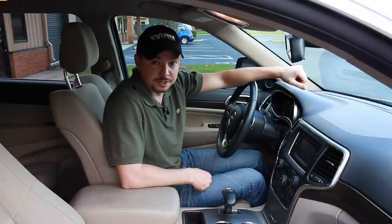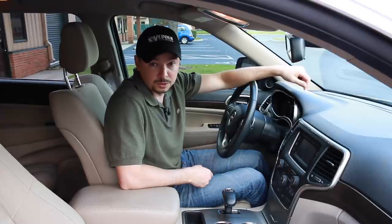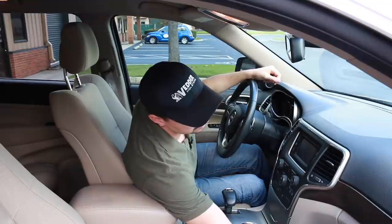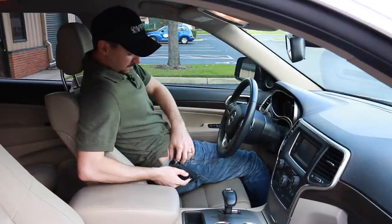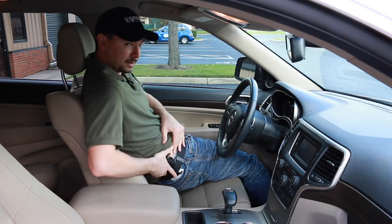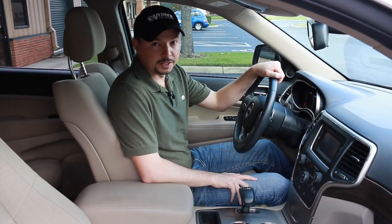Now that we're back and we need to retrieve our gun from the glove box, putting the gun and holster back on while in the car can be very difficult with most hybrid style holsters. With the light tuck though, you don't have that issue — simply slide it right back onto your pants line, make sure it's securely in place, and you're good to go.